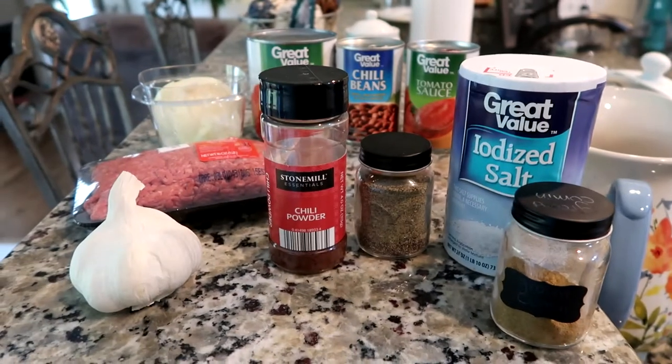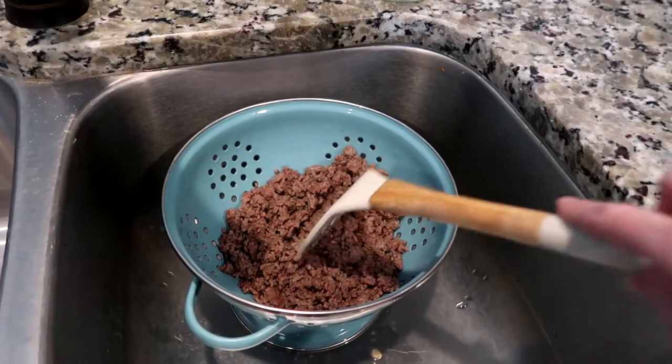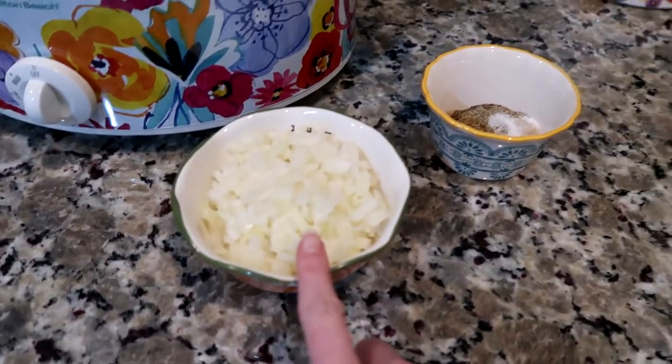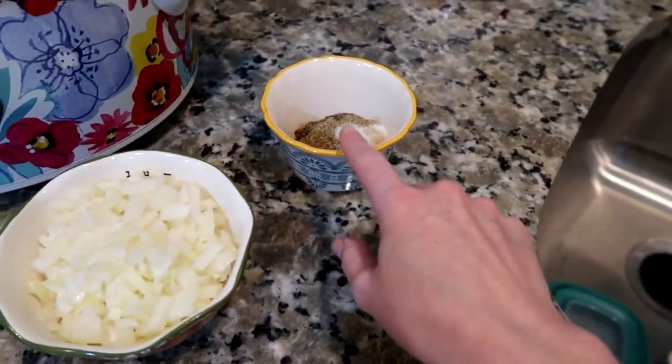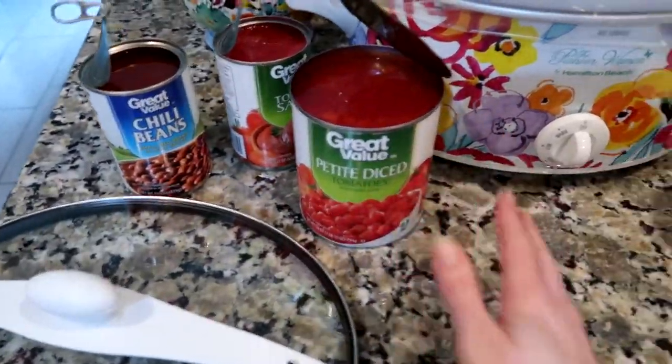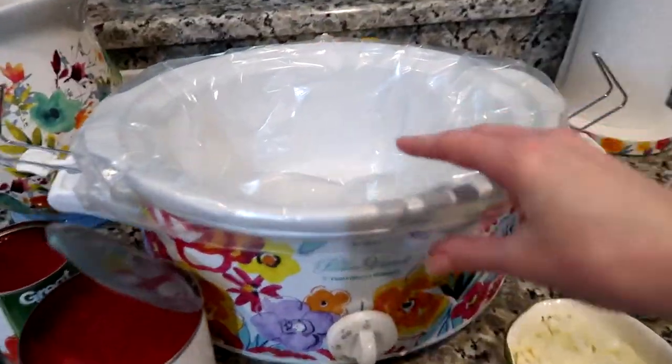You'll need half a teaspoon of salt and half a teaspoon of pepper, and that is all you need. I've got the beef all cooked and ready to go, I chopped one cup of onion, and went ahead and put the garlic and the spices in there ready to go. I've opened all my cans and we're just gonna dump it all in.